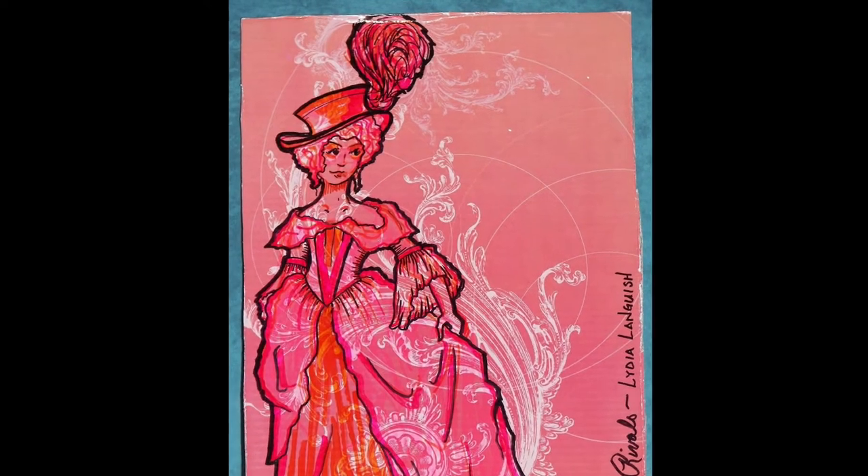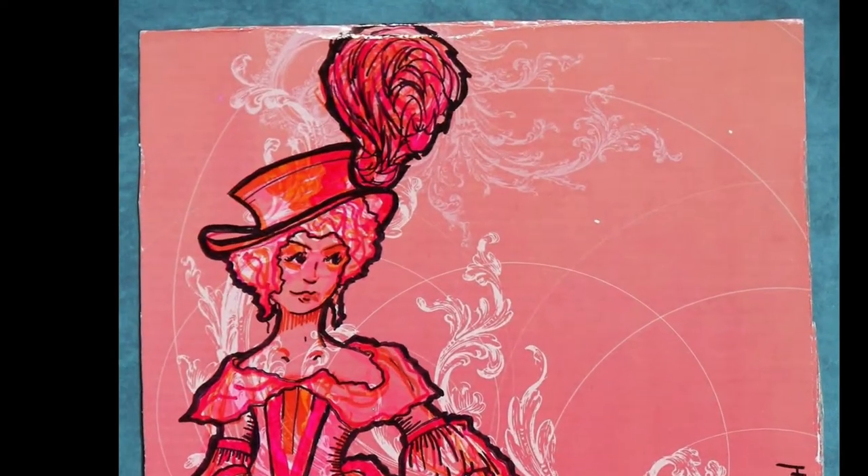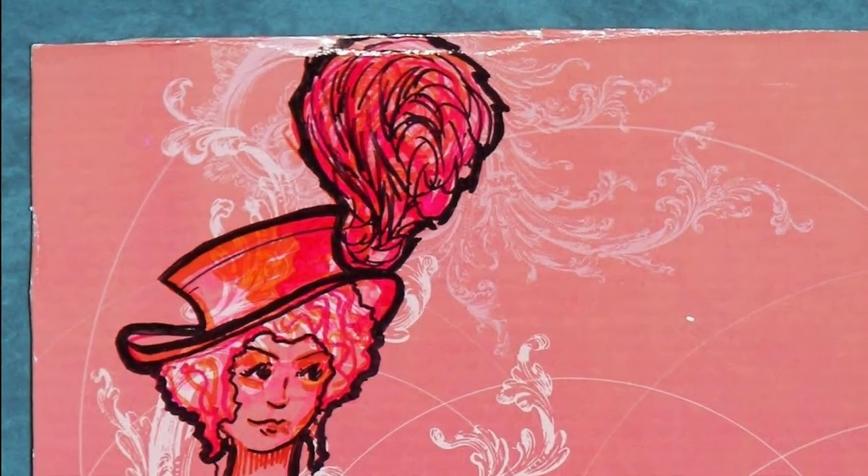To be clear, this video is not a tutorial. It's a project vlog, and I approach and describe this project as a theatrical milliner. I typically have one chance to determine how I'll make a hat and to do it in time for a show to open. I learn something each time I make a style, and any ideas I have for how to make it better can only be incorporated if I need to make more than one, or in future similar hats.